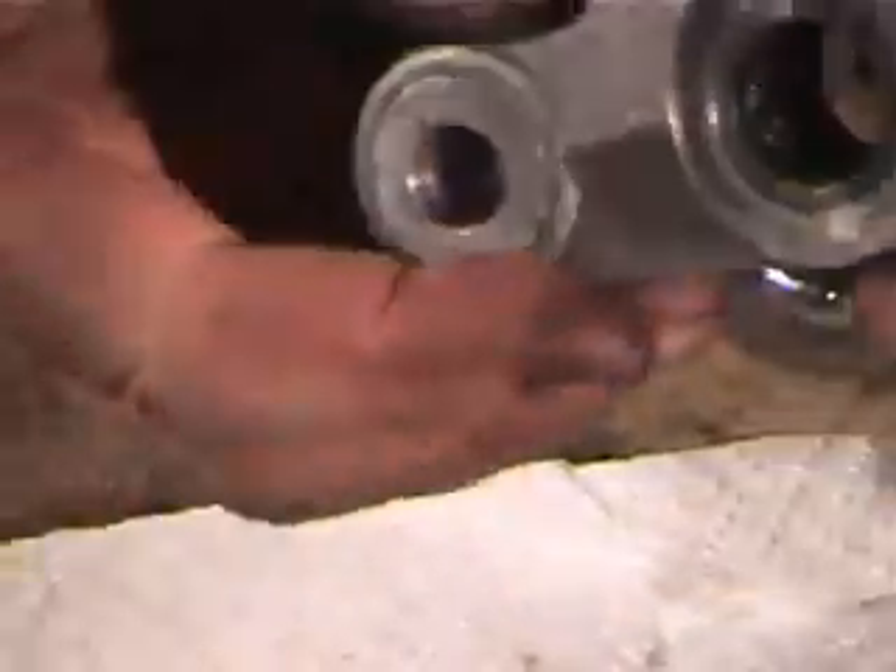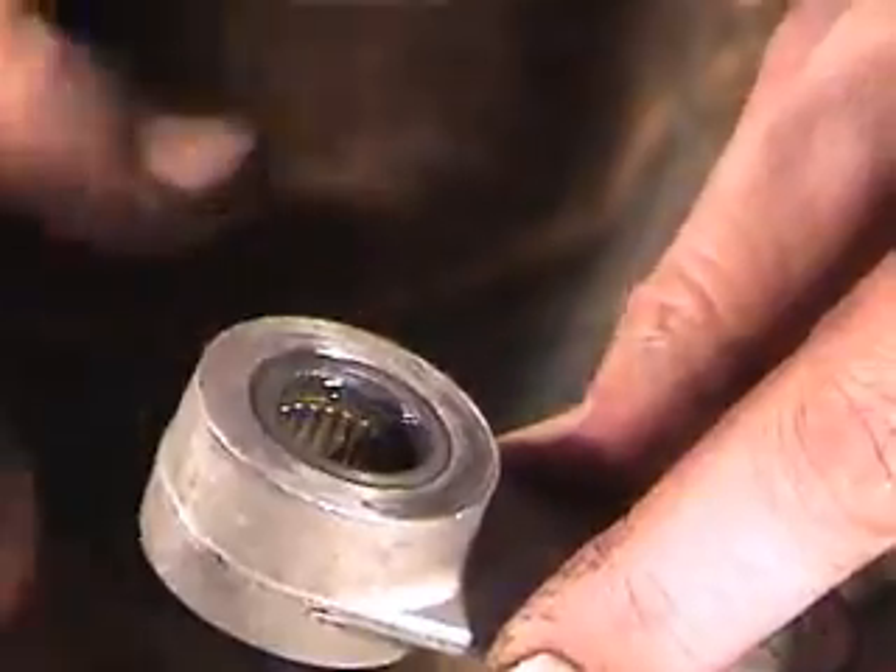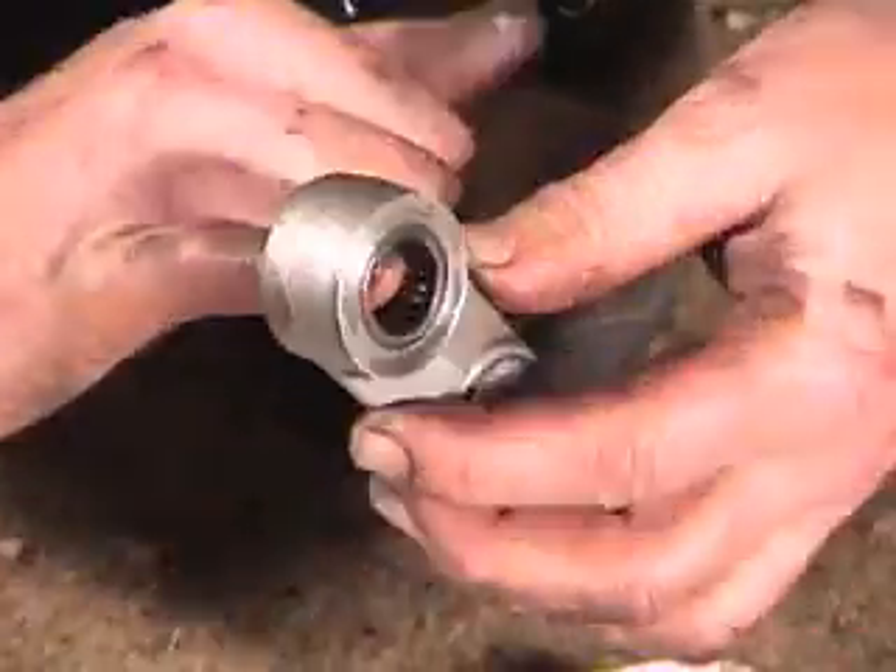Can you see the loose needle there? So the needles get loose and you don't want any of the needles to fall out, but you want to pack this bearing.